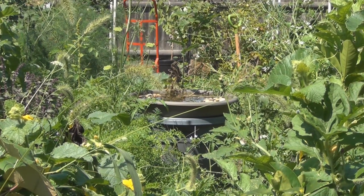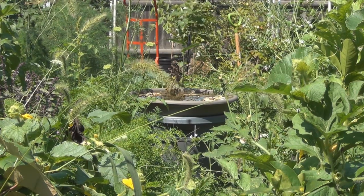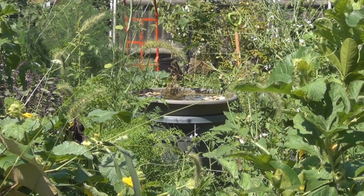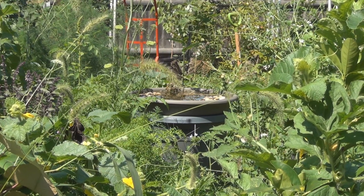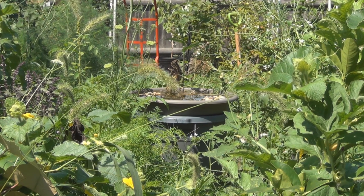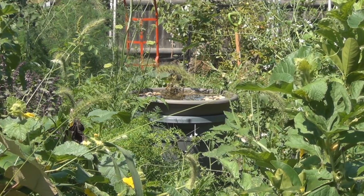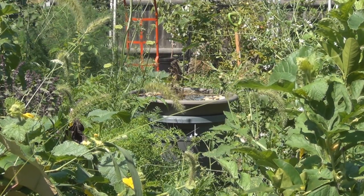Hi everyone, welcome to my channel. As you can see, the little water fountain I had set up — the solar fountain — is not working. In fact, it's not there. It lasted about a week and then stopped working. The motor is just a toy motor for all practical purposes, and it's not going to withstand the elements. If I knock the motor assembly around I can get it to start spinning again, but I think it's got debris in it.